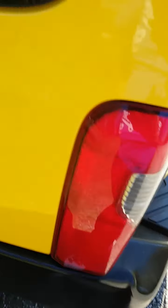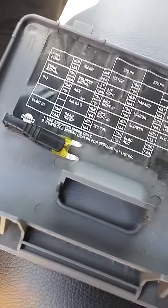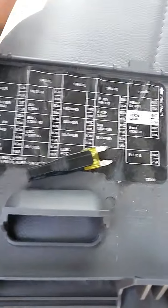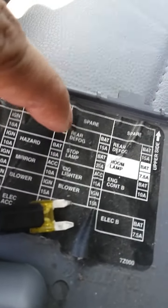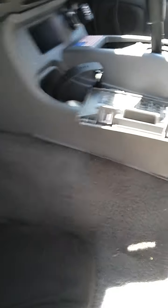One thing I'd like to recommend: if your brake light remains on while your vehicle is parked and off, remove the fuse. Go to your fuse box — on the cover it'll indicate which one it is. The stop lamp fuse is right here. I took it off so it wouldn't drain my battery.